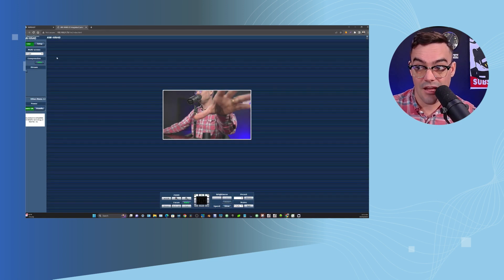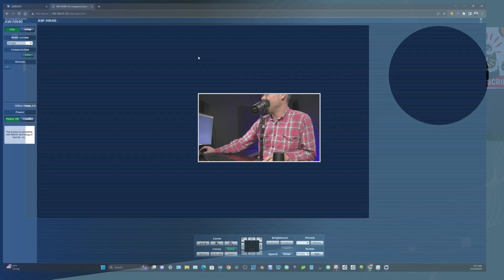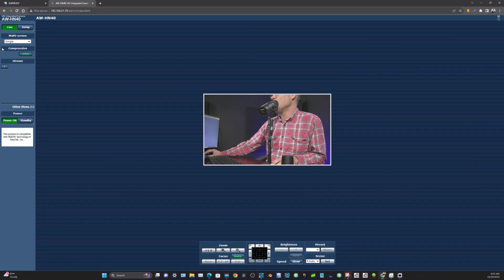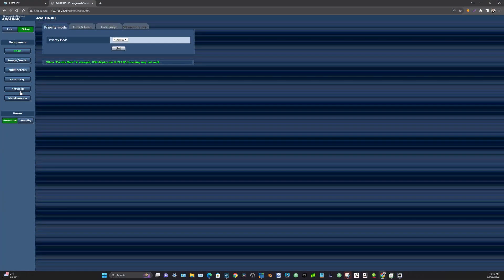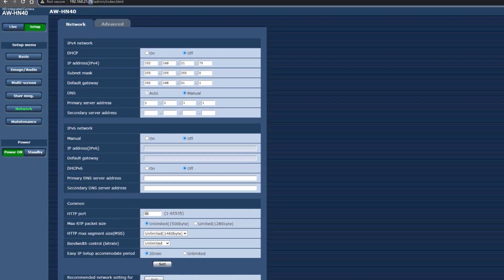I have this Panasonic AWHN40 here, and I'm looking at it right here — I have web connectivity to it. When you're in your Panasonic camera, you can check out the network settings, and you'll notice that the port being used for transmitting HTTP commands is port 80.